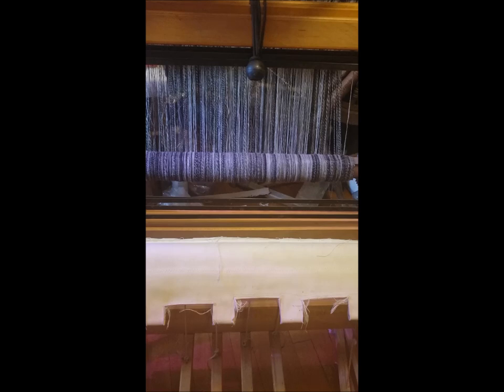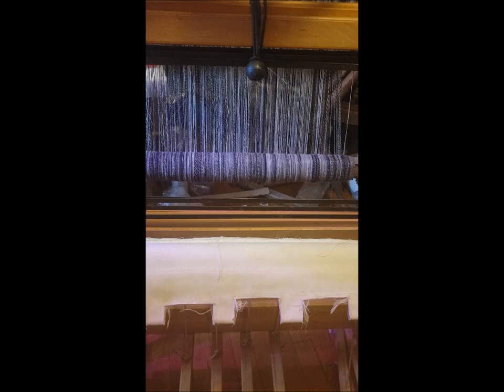I'm going to thread this into shafts one, two, three, four — I have the shafts marked. I'm weaving from right to left, and I don't know exactly why, it just felt natural. I'm threading from right to left because I'm weaving right to left, even though I'm treadling from left to right — and that's just how that goes.